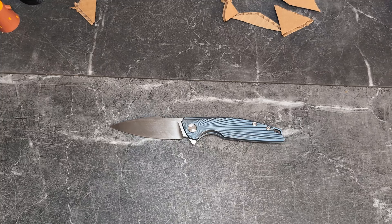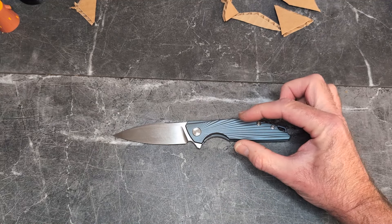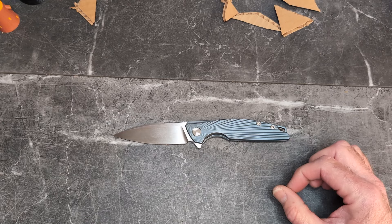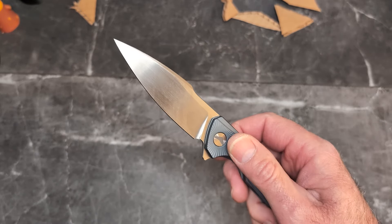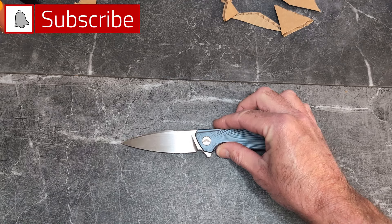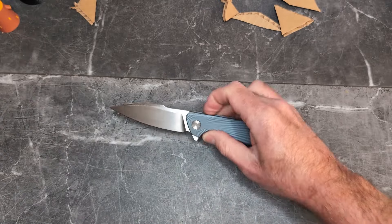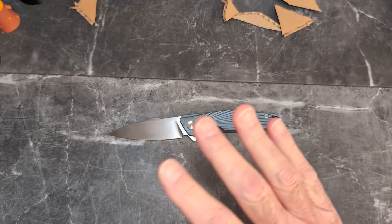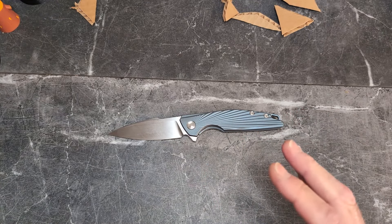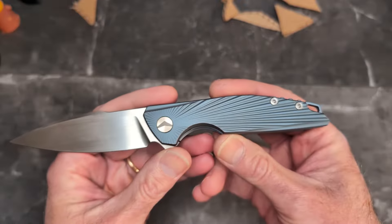The overall length is 8.19 inches with a closed length of 4.72 inches, an overall height of 0.63 inches with the clip. The blade length is 3.46 inches and the blade thickness is 0.14 inches — but it comes down to a very thin edge with great geometry between that swedge and that grind. Handle thickness is 0.47 inches, flat but well-chamfered and comfortable in hand. Weight is 3.9 ounces, blade hardness 60-62 HRC, clip screws all titanium, ball-bearing assembly, flipper opening.